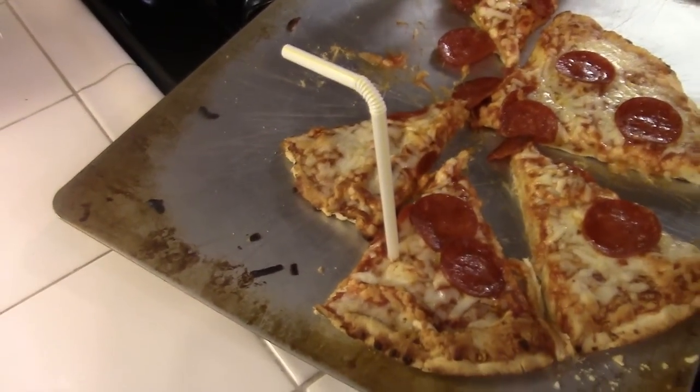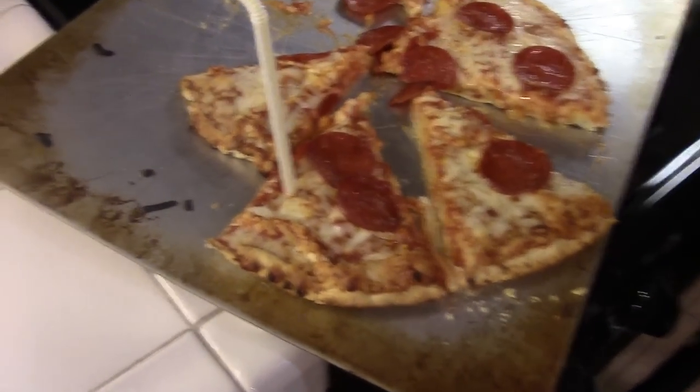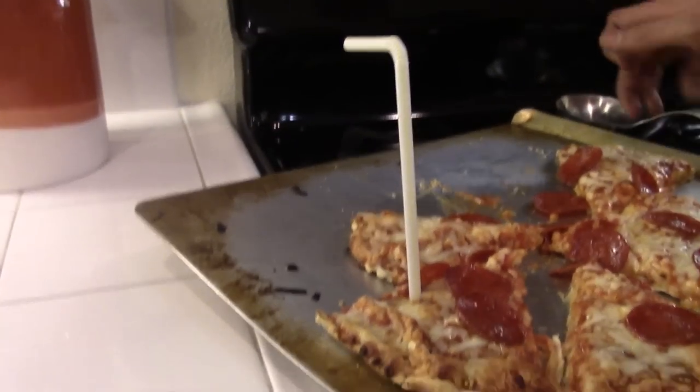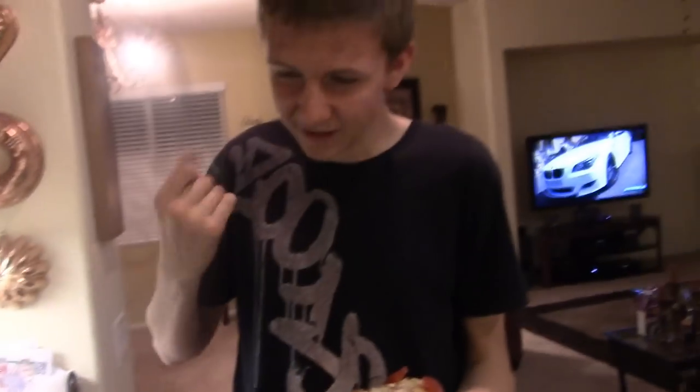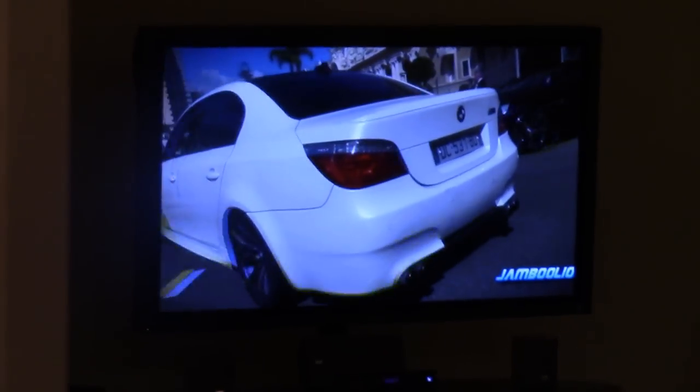You put a bendy straw in my pizza? I did! Oh my god, who does that? Who doesn't do that? That's clean. Damn, missed it. Well, there's no bendy straw in your pizza.